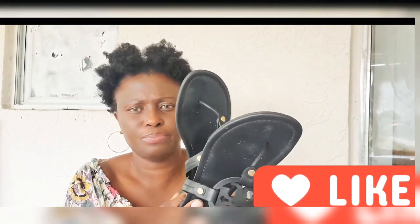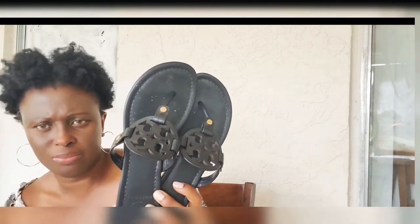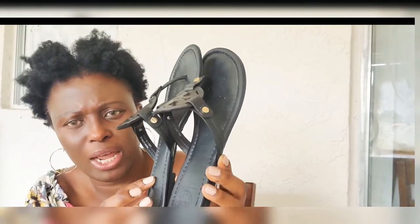The next one I got was my black one. If you're getting any color of Tory Burch Millers, you should get a black one. I wear it all the time. You can never go wrong with black — black is a neutral color, it goes with everything. I really like that.